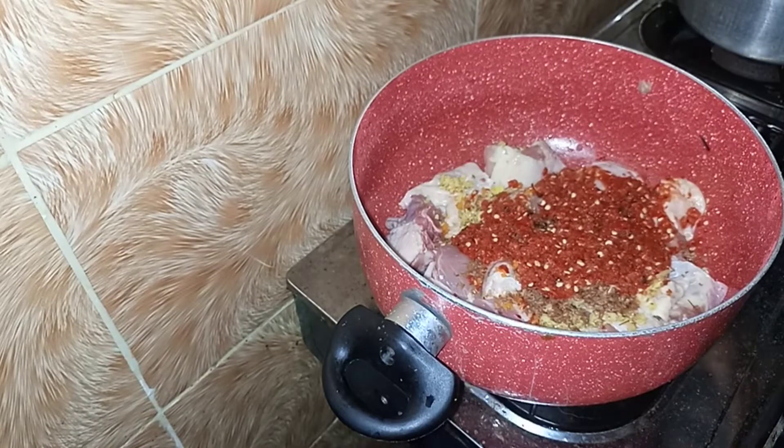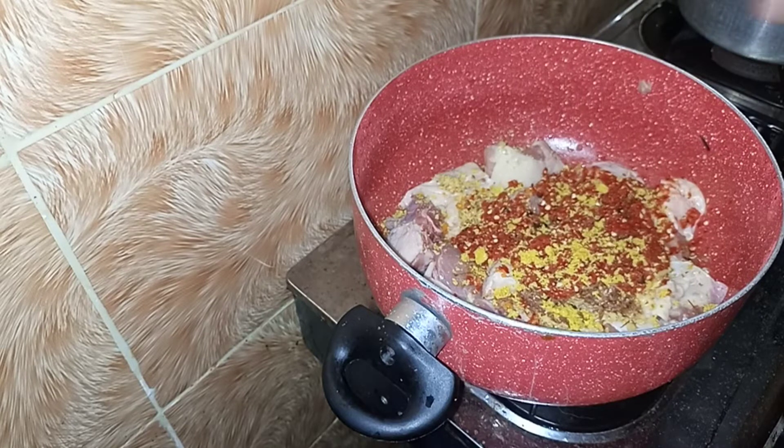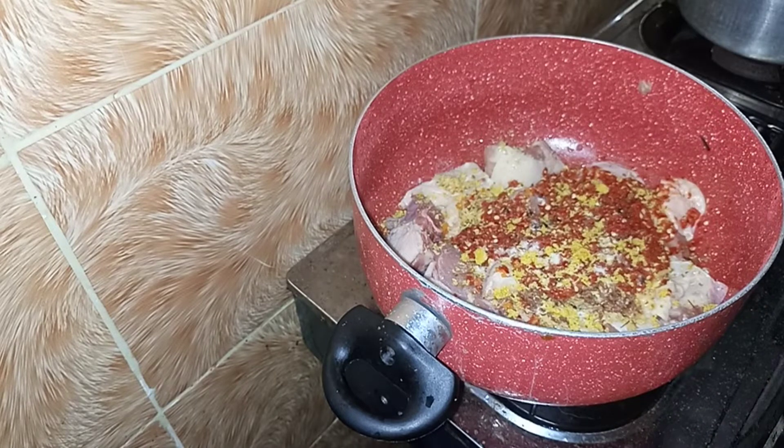I like it when you have that red color. And of course, you're going to season with seasoning cubes and salt.